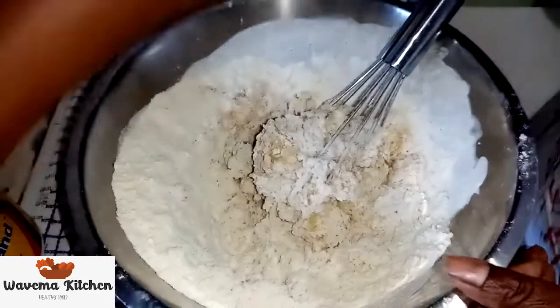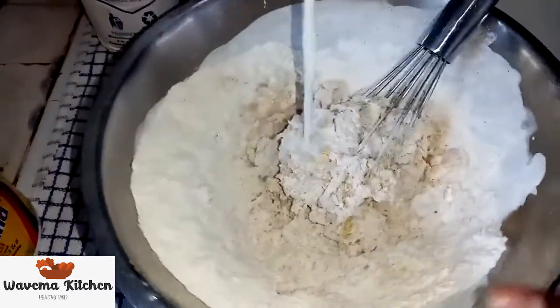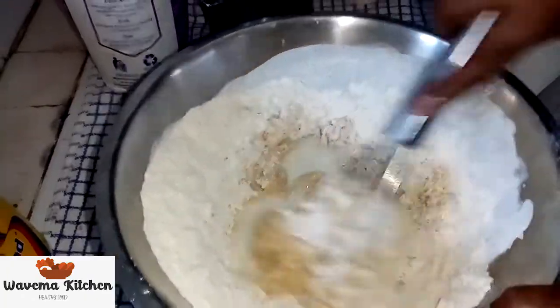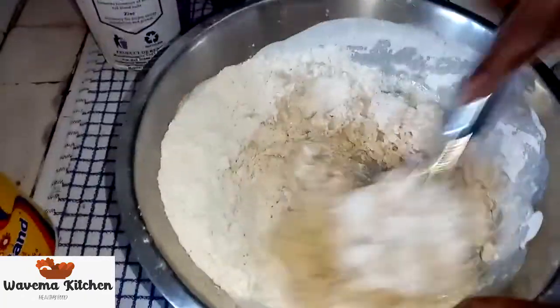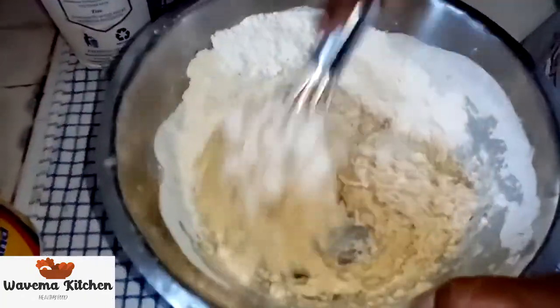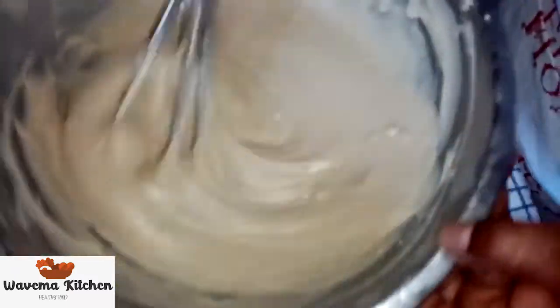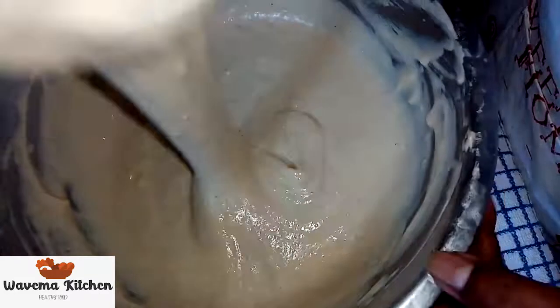Okay, you can add milk now, bit by bit. Just bit by bit. Okay, now my flour is ready. Now we can start cooking.